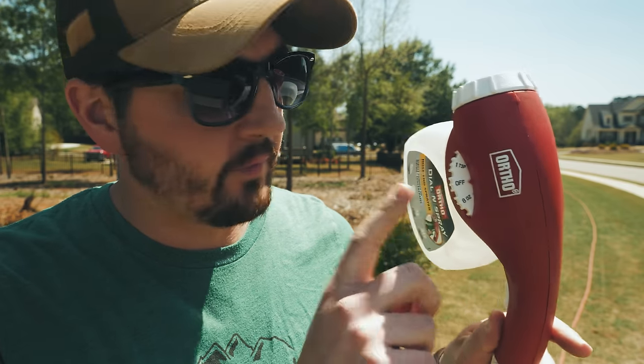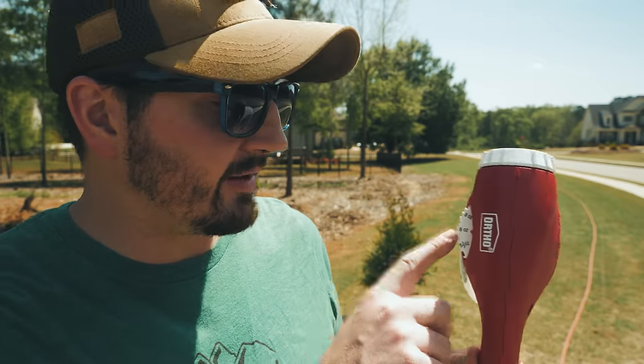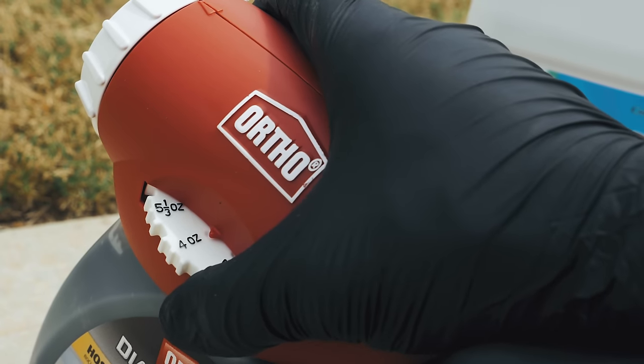Now, what is going to matter is the dial right here. We want to make sure we set that appropriately. One thing I don't want you to do is think you have to set the dial to the amount of ounces you're putting out per thousand. That's wrong. If you're putting out six ounces per thousand square feet, you do not want to put this dial to six ounces. Why? Because this is going to pump out two gallons a minute, it's going to pump out six ounces in just 30 seconds — so you'd be running through the yard.